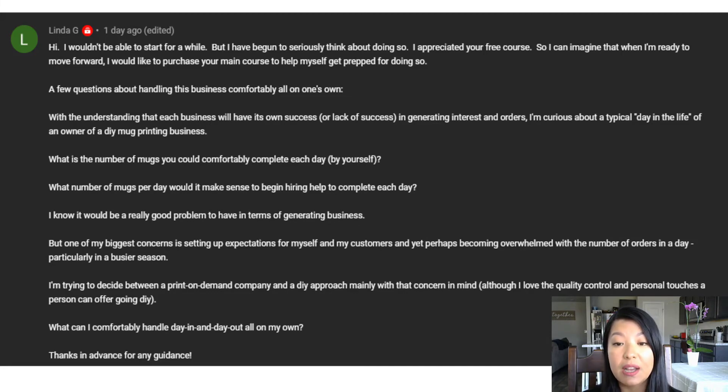The first question Linda has is: what is the number of mugs you could comfortably complete each day by yourself? I have made a range between one to almost 20 mugs per day on my own. During the busy season I can make between 10 to 20 mugs comfortably by myself. But keep in mind this depends on whether you're working part-time or full-time. When I first started, I was working a full-time job, so I spread orders across a few days. Communicate that with your customer so they know how long it takes.